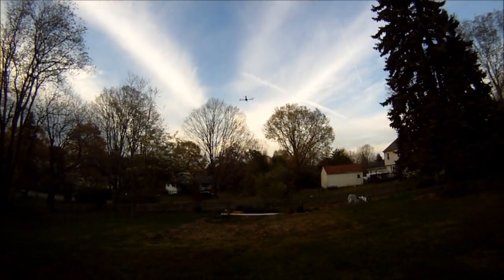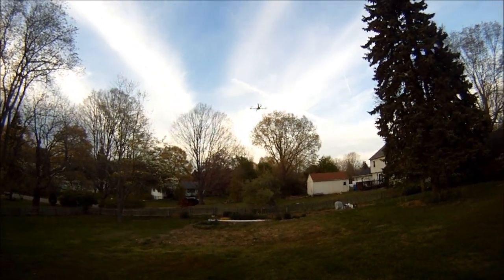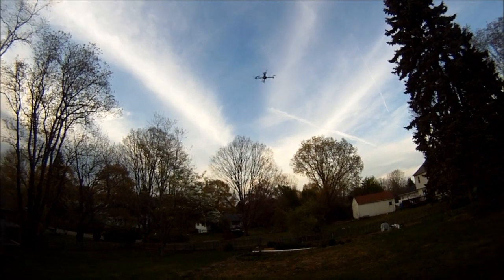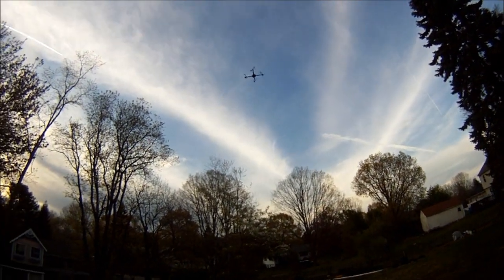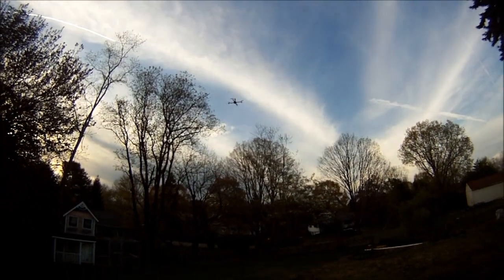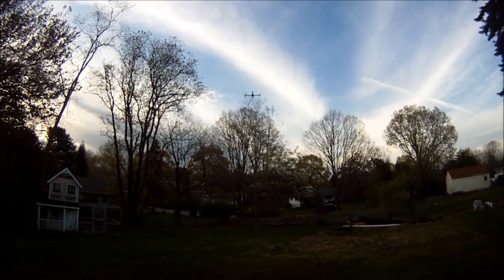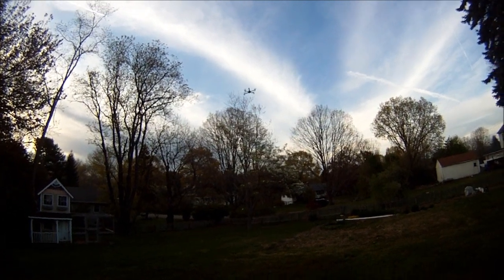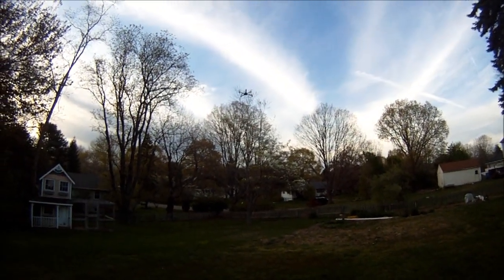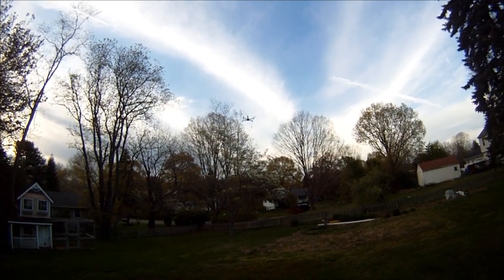I did not do that. It's still in position hold — it did all that by itself. I'm now controlling pitch and roll a little bit and I'm going to push yaw over because it keeps on drifting. Bear in mind I just calibrated the compass again.